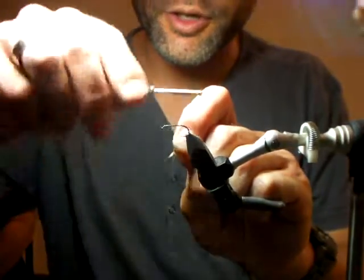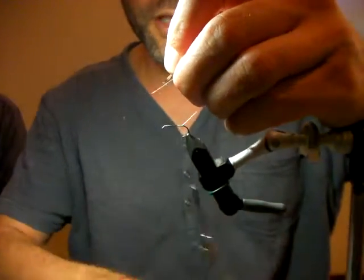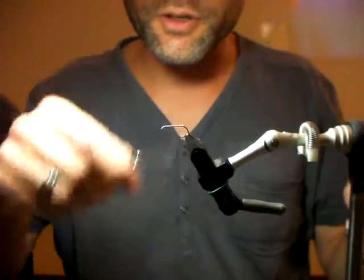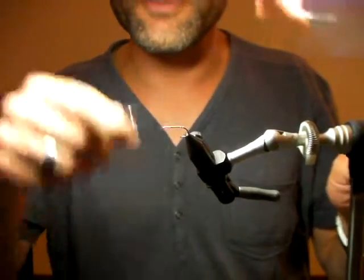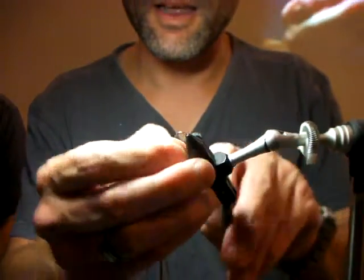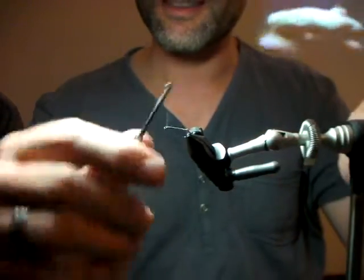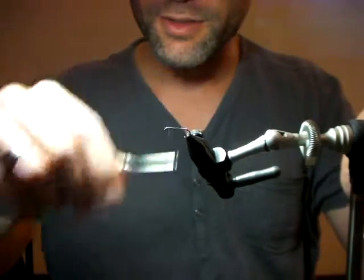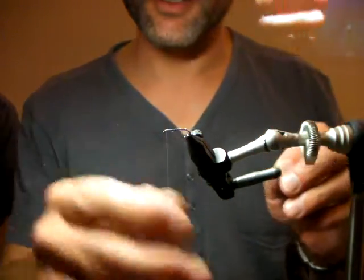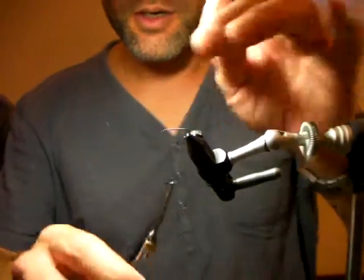I'm tying with Nano Silk. Has anyone used Nano Silk? There's been a new version coming. If you haven't tied with Nano Silk — this is a size 12 hook and I just want to show you what Nano Silk does. After playing with Nano Silk you pretty much realize that you can't break your thread, which is not necessarily a bad thing — except when you start tying with something else that you can break, whereupon you realize you've got a problem.